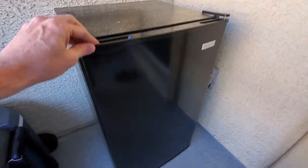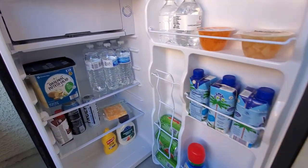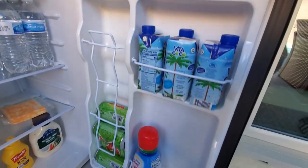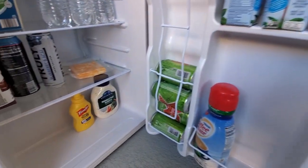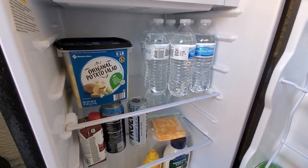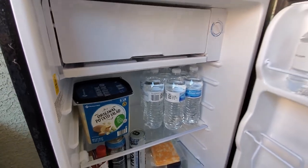Let's go ahead and take a look inside the refrigerator. You can see there's plenty of room for lots of food and beverages, and the two glass shelves can be adjusted in five different positions to allow for taller beverages or containers.